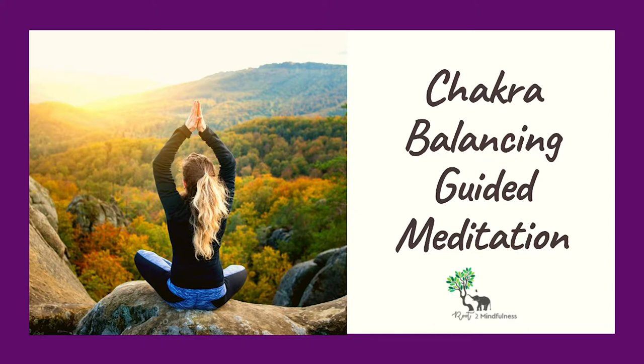Feel how you can spin this chakra too. See it accelerating until it's spinning so fast that the indigo is shining faster than the speed of light. Repeat the mantra: 'Free the mind.' Take a deep breath and see the third eye chakra radiating far out from your body.